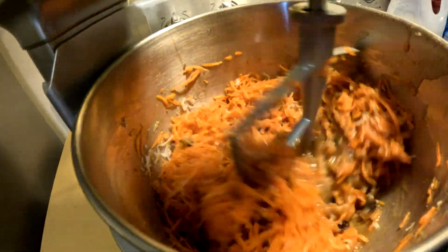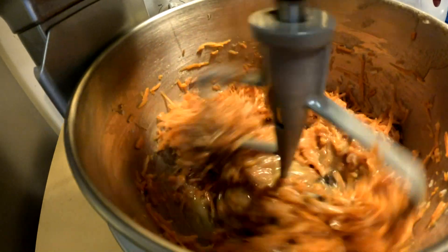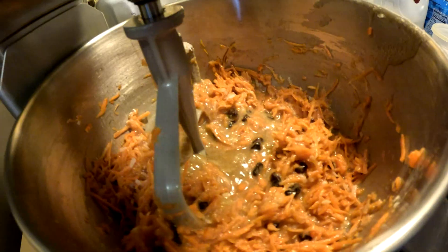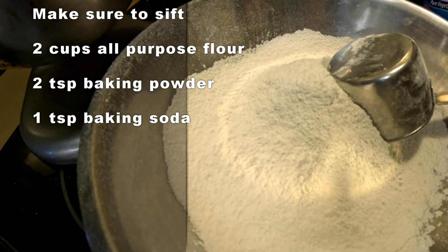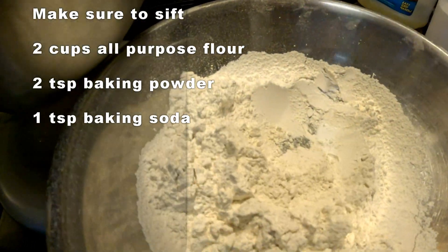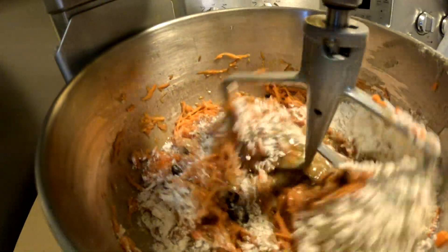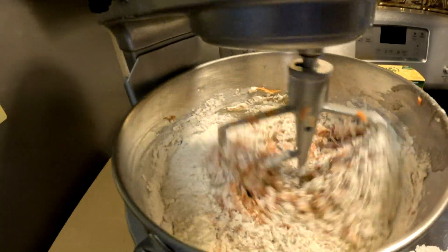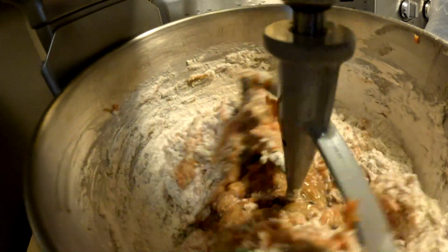Once it's all mixed together, the last step is to add the flour. Add the flour with the baking soda and the baking powder, and we're going to spoon the flour in. I'll do half the flour at a time — mix it in, then add the rest of the flour.